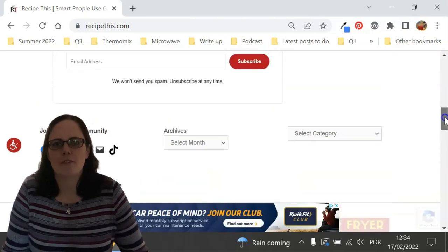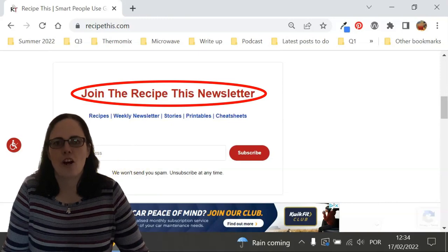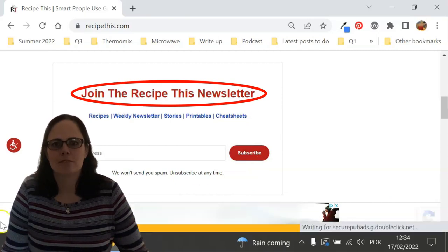We also have a free weekly newsletter, which you can find on the homepage of RecipeThis.com, or at RecipeThis.com/newsletter. There you can get our best kitchen gadget recipes sent to your inbox every Friday morning. Now, back to those sausage rolls.